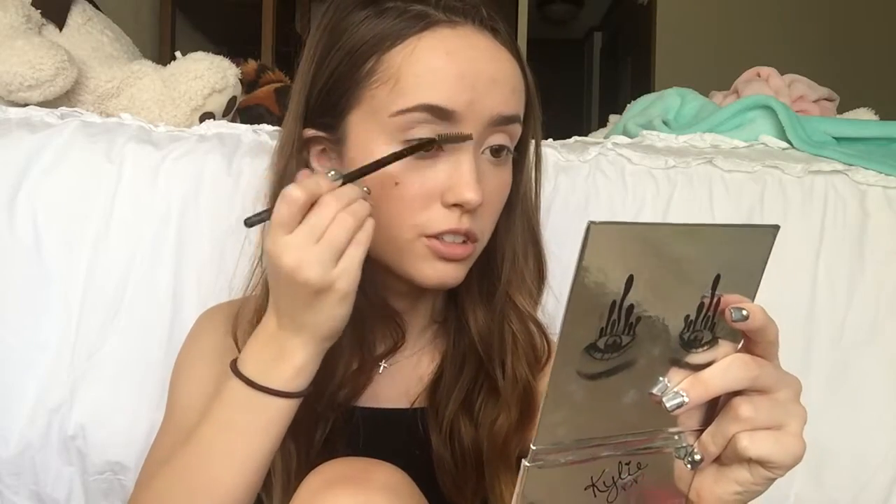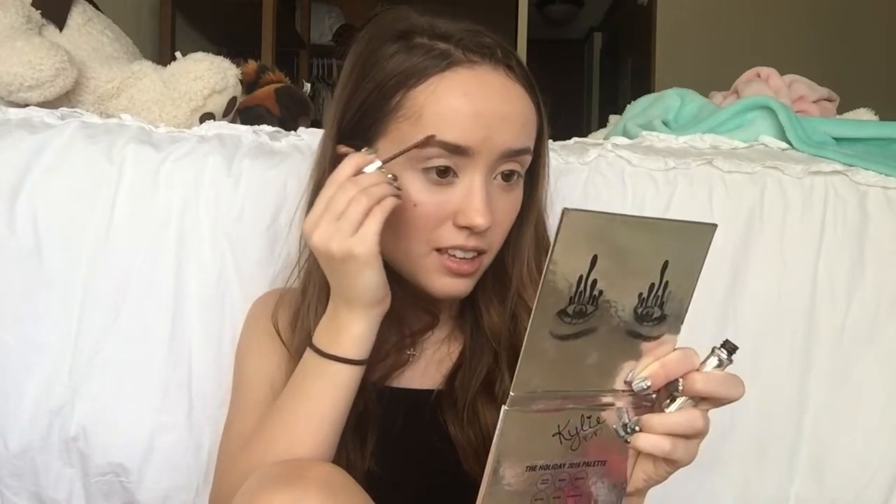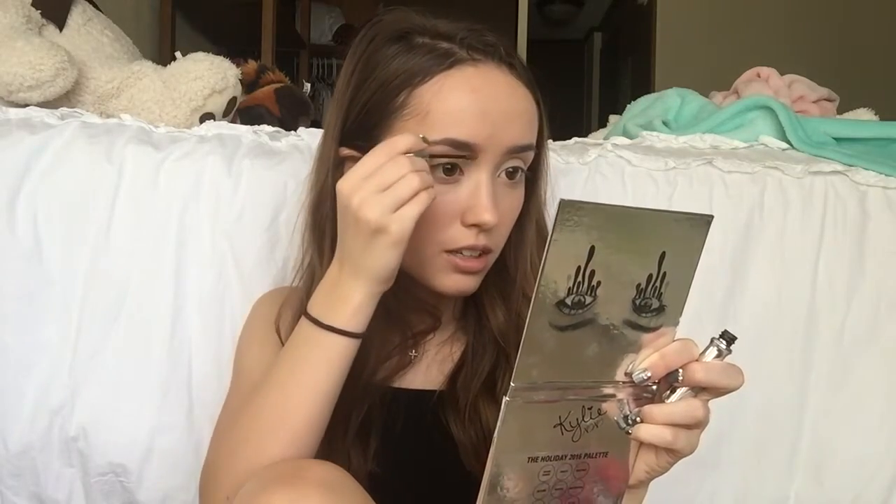Then I just take this spoolie brush and brush through them to make sure they're not as harsh. Now lastly for my eyebrows, I'm going to go in with the Gimme Brow. This is good to use just on its own, but I like to use this instead of a clear brow gel because clear brow gels just look not very good once they dry — they kind of make your eyebrows look dusty, which isn't very cute. This works a lot better than using the clear kind.